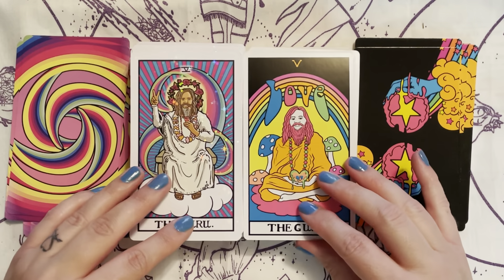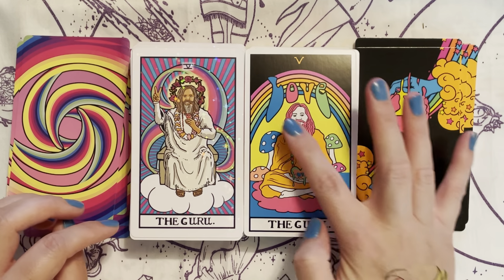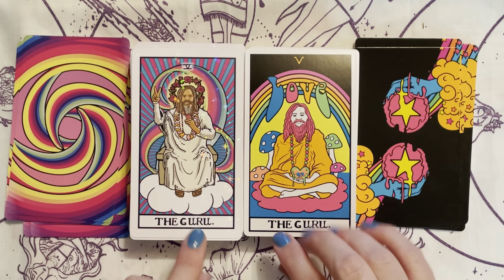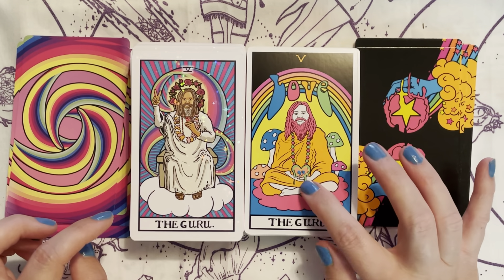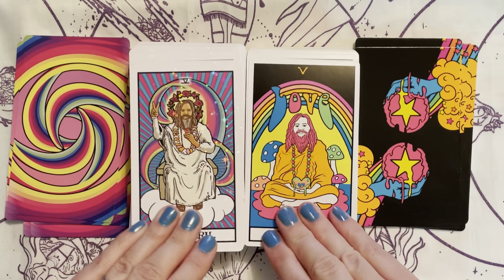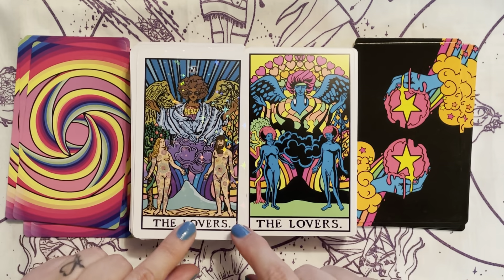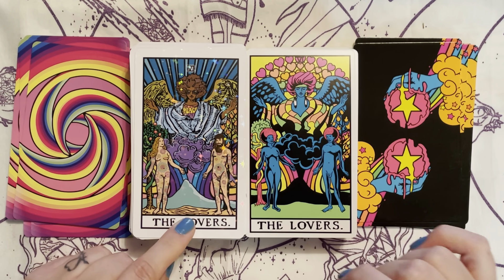Then of course the Hierophant — both have been changed to the Guru. The Blacklight says 'love' and here he's on a cloud. The Guru in the Blacklight has mushrooms and his heart is melting. This one has a crown of flowers and he's giving us flowers. Then we have the Lovers — this is really cool, they look like they're tattooed with flowers.